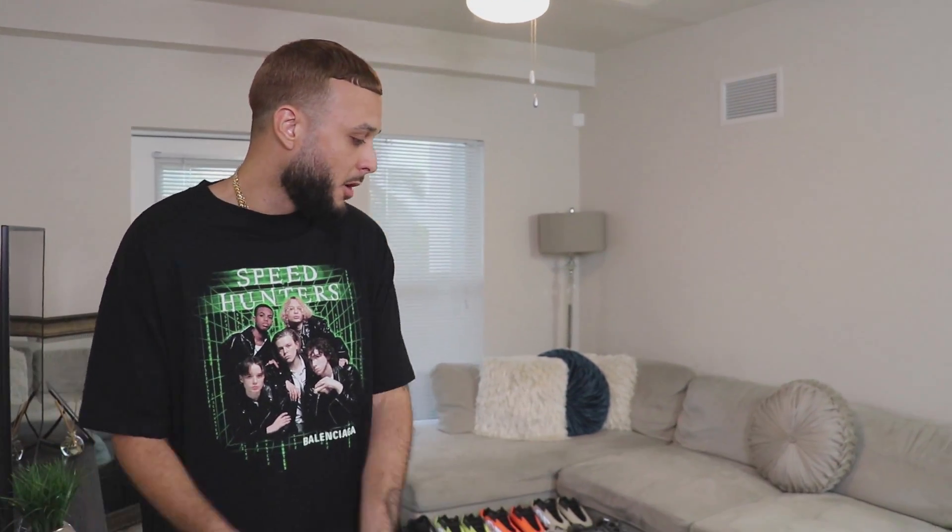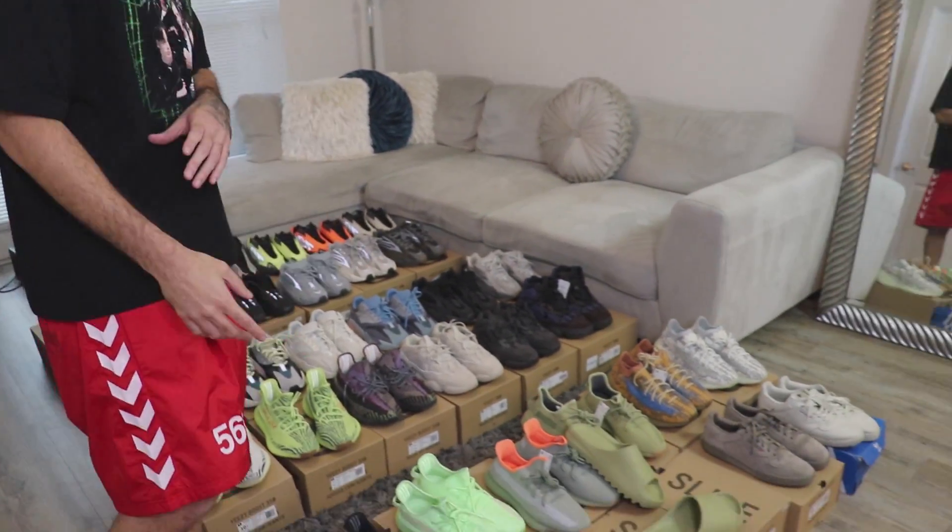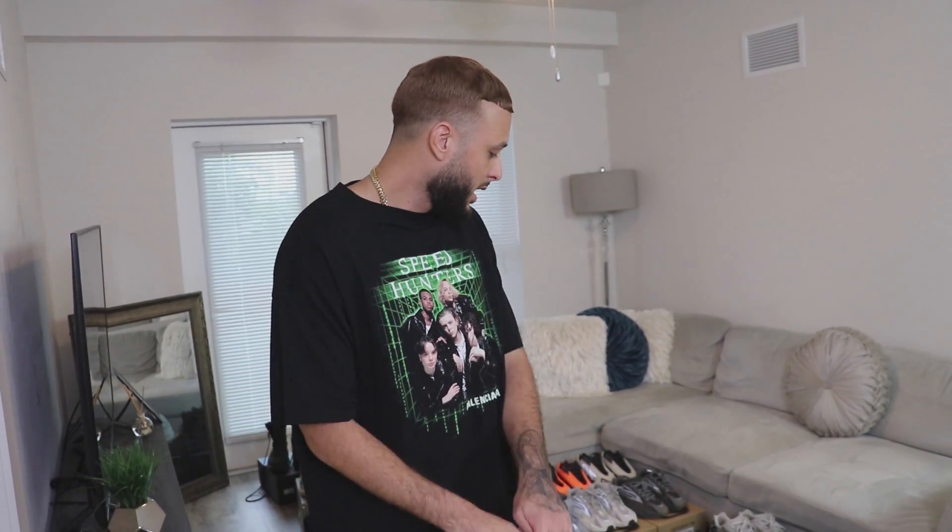Appreciate y'all for checking in for today's video. You guys see my Yeezy collection — we'll do an update sometime next year and I'll probably sell a lot of these joints too, because if I'm not wearing them what's the point of them just sitting around? I'm looking forward to all the new models and everything. Thank you guys so much, stay safe, stay blessed — I am out y'all.